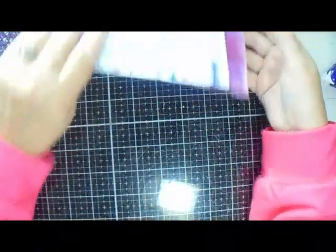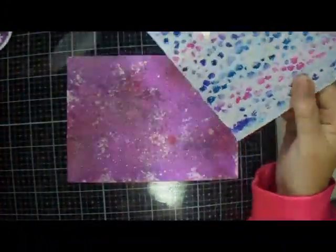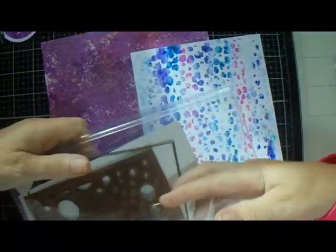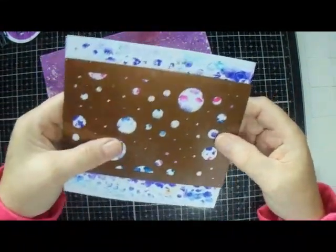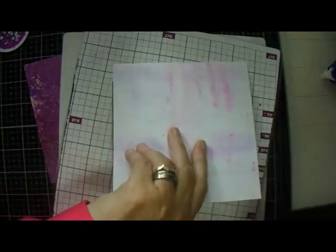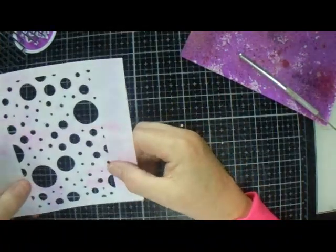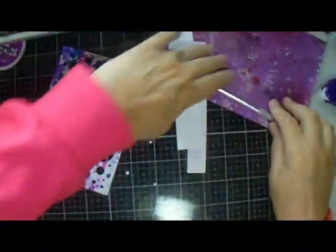I went through my stash and found some black shimmer. I'm going to use this one right here — it's a Sue Wilson. I want to get the bit with the most pattern, so I'm going to do it there like that. I'm going to run this through my Gemini. I need to cut it down — I want to cut along the stitch line so that it fits my card.